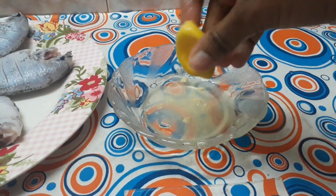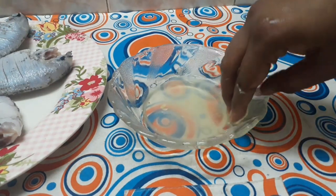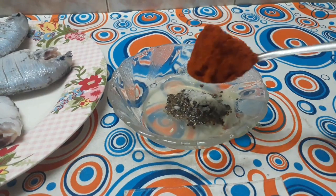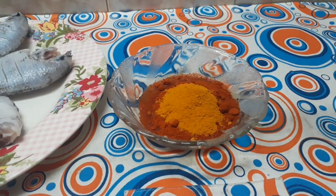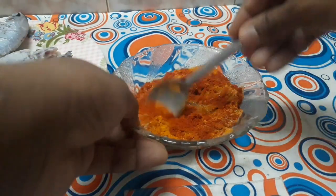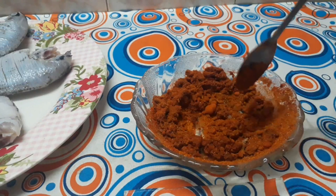It needs hot sauce. I will add 1 cup of water for 10 minutes, 1 spoon of sugar, 1 spoon of kashmiri, 1 spoon of salt, 1 spoon of masala, and 1 spoon of salt. Mix it well.